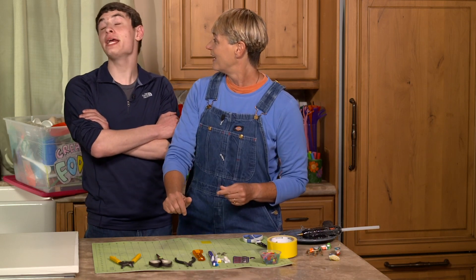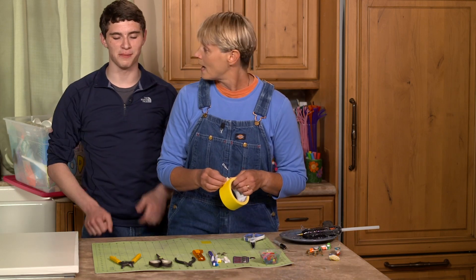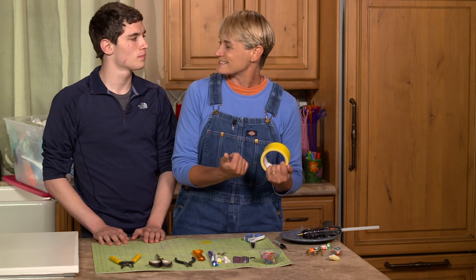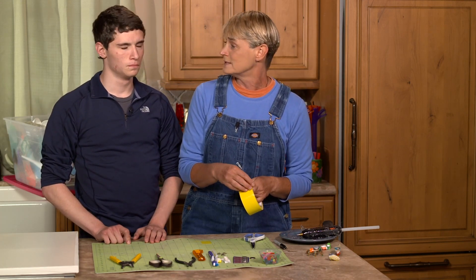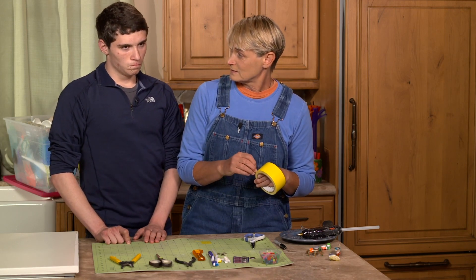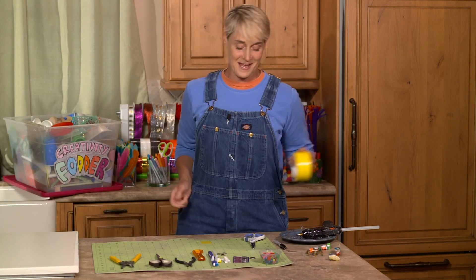You're not going to make it with Frankie? No, she had to go to soccer practice. Well, now you have band practice — I thought you were busy, otherwise I would have had you come. Alright, so we're going to get started. Do you want to help me? Yes. Okay, cool.